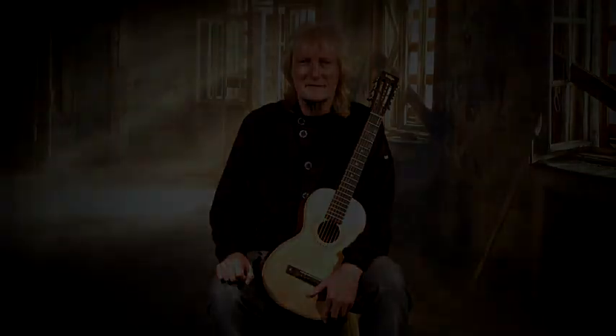Well there you go. I hope you enjoyed the samples. I could have done a lot more because it plays in so many different styles. My advice — go out and try one. It's a great little guitar and you won't believe the price.